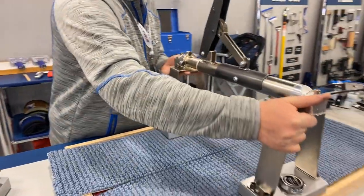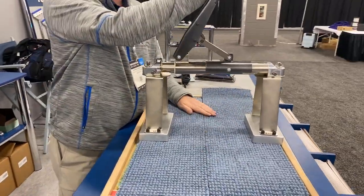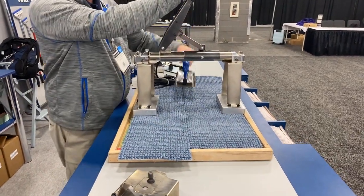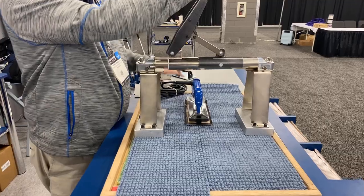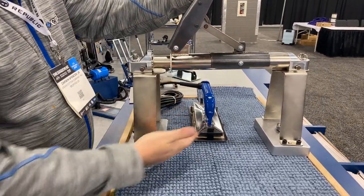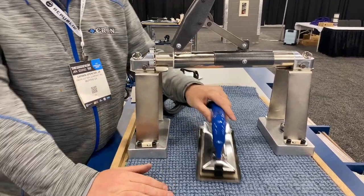I'm going to span across my seam and use this tool to manipulate my seam, line it up, bring it together. I'm going to be able to pass all my seam technology underneath it — cool glide, seamer down, 905 Crane iron. All this will pass underneath it easily.